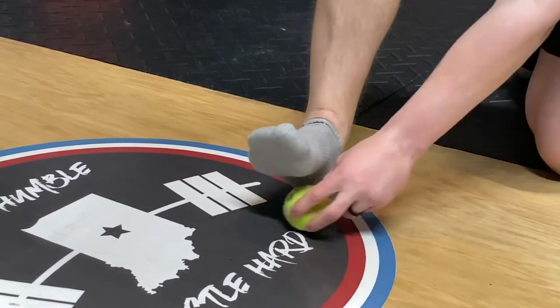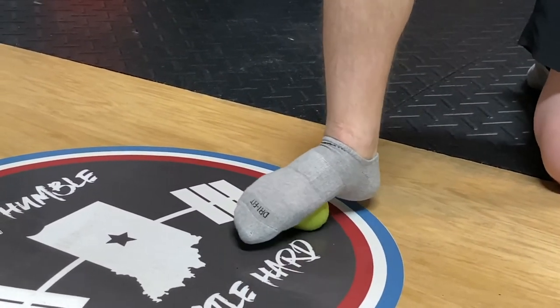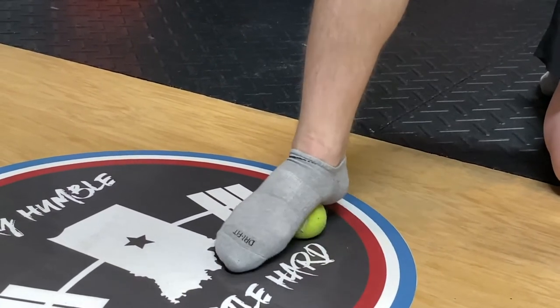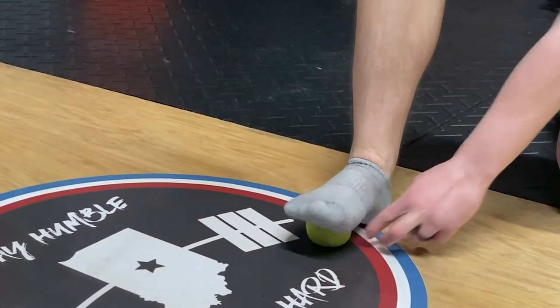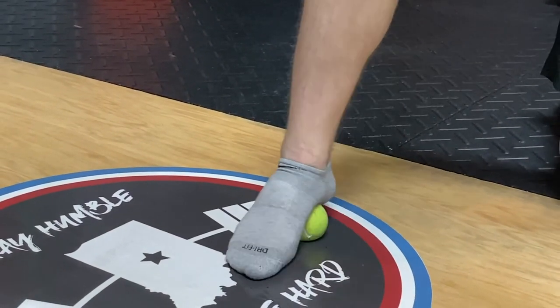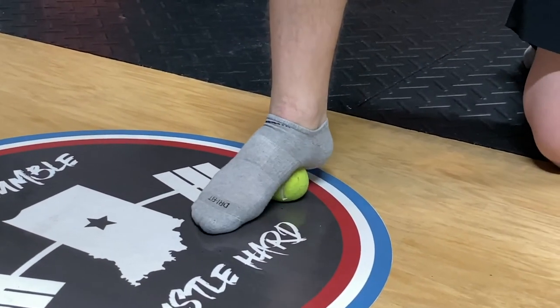Go in a counterclockwise direction — that's going to your left. Be careful the ball doesn't shoot out. Then go in a clockwise direction, again being careful. You might want to keep a little extra tension on top of the ball, and just be careful with how much you're pushing down, because you don't want to bruise the bottom of your foot — that could be painful when you start walking the next day.